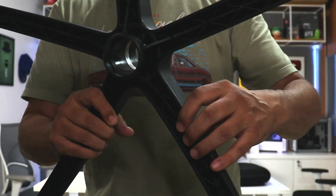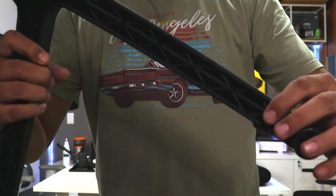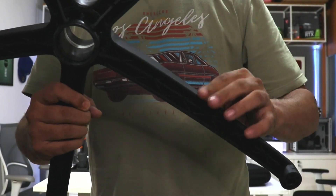Internal reinforcements here on the star base. Good wall thickness on the star.